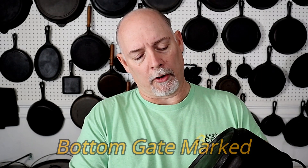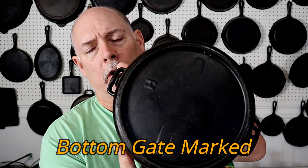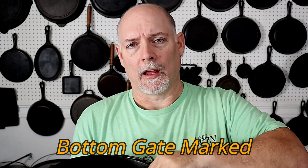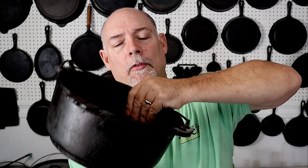Right here I have an old gate-marked Phillips and Buddorf dutch oven, and on the inside you can hear it — it's grabbing my fingers. Before we talk about how to fix it, we're going to talk about how it actually happens.